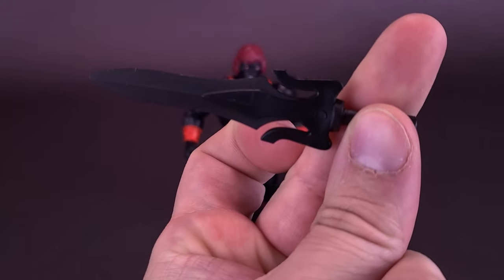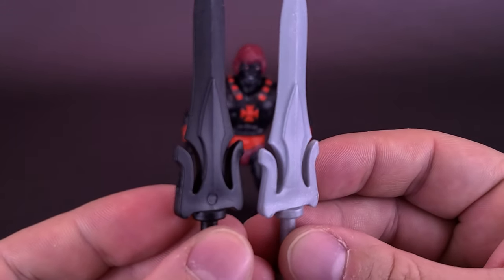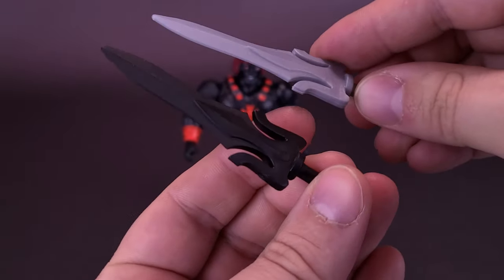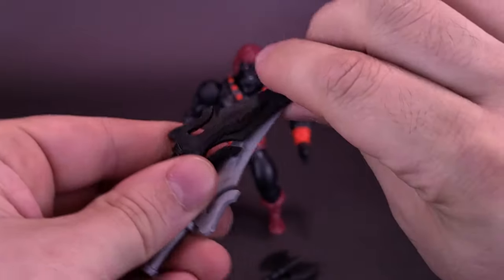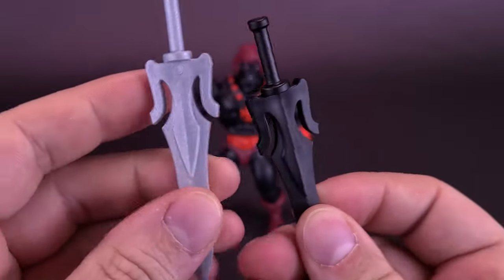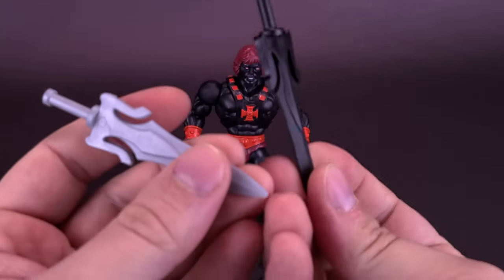Here's the power sword that comes included with Anti-Eternia He-Man, and here's the power sword that comes included with regular He-Man. Same exact mold. They've decided to do away with the idea of the half swords, and instead decided to give us a fully intact sword from both sides. It's missing a little guard on the side there as well. I love these swords.